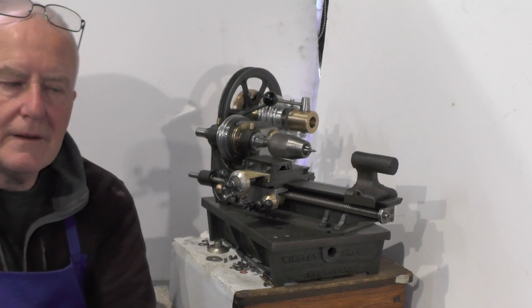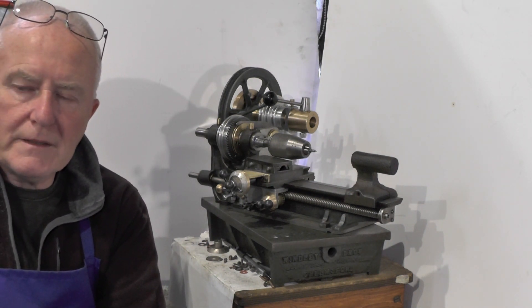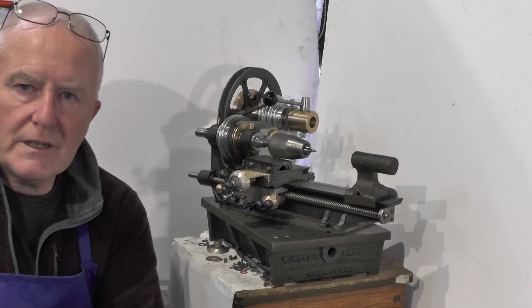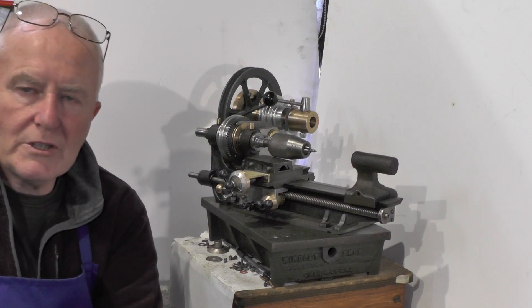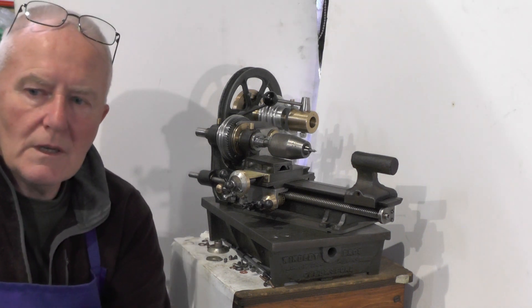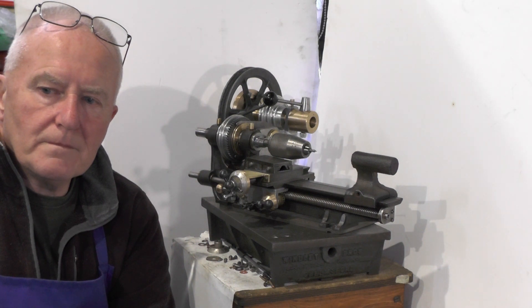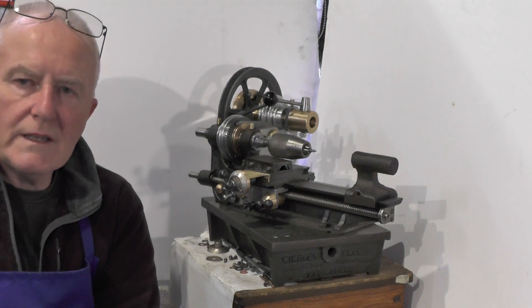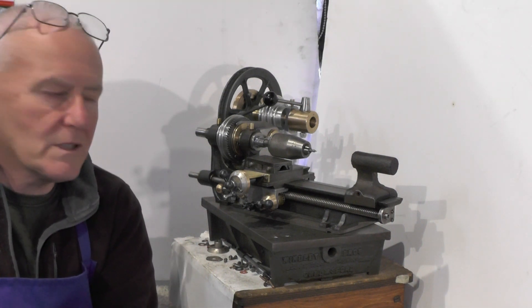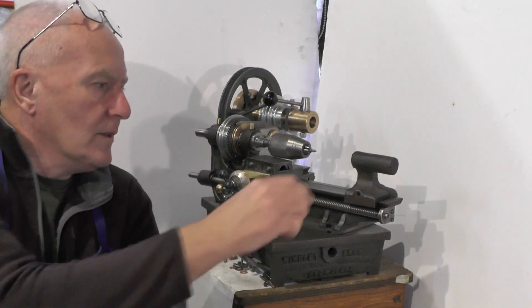Hey up everybody. While I'm waiting for the boiler inspector to visit and check this boiler that I'm working on with that loco I showed you in one of my last videos, and while I'm waiting for that to hopefully be certified, we're still in the summer months here and it's raining, so I thought I'd come inside and work on my micro lathe.